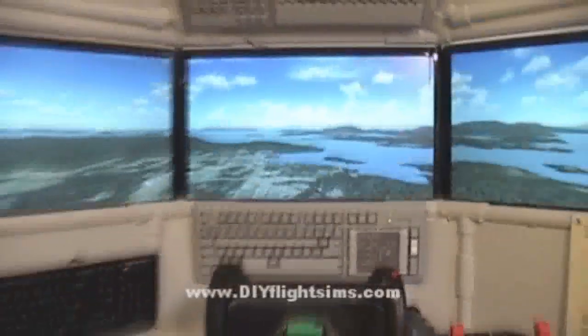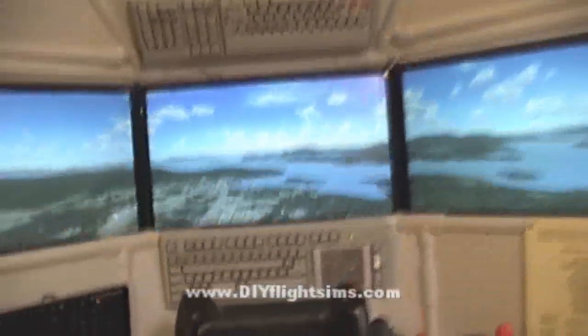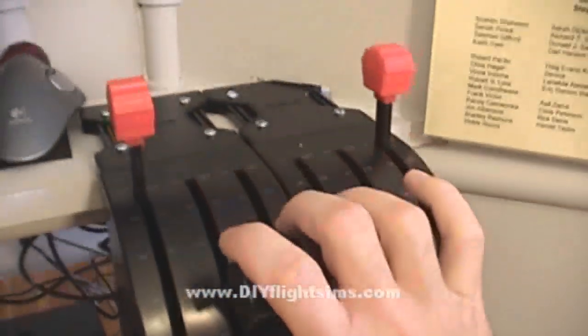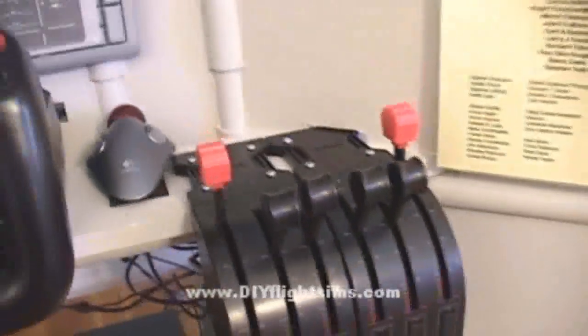Let me back up a little bit. Now you can see more of the cockpit. We have our yoke set up — these are dual. These are individual throttle quadrants, but they work together as one. With the Connie, the Constellation, there's four engines. So you get to move all four throttles like that, which is really cool.